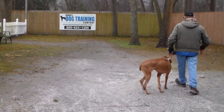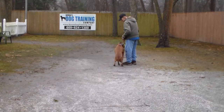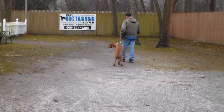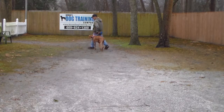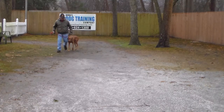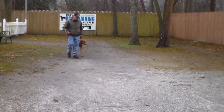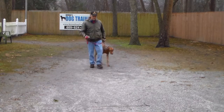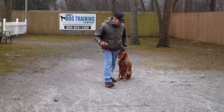And they take off heeling very nicely. This gives Jackson a job to do, keeping him walking nicely with you and automatically sitting every time you stop your feet. He's not pulling ahead or falling behind — he's walking at your pace and sitting every time. Jackson has done a really good job here at school. This makes walking so much easier. Beautiful auto-sit.